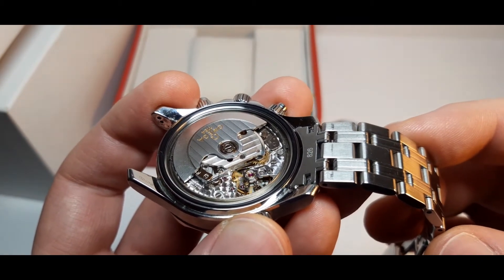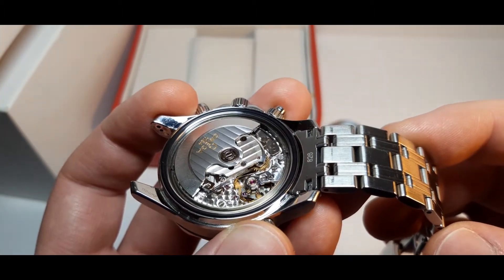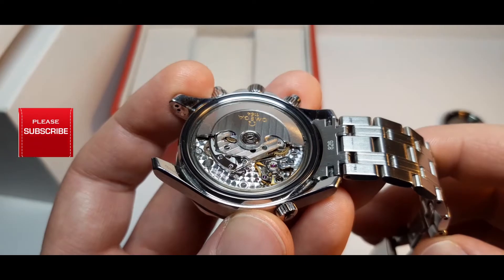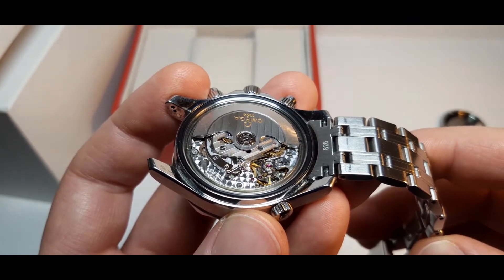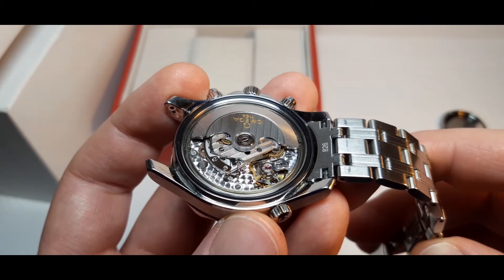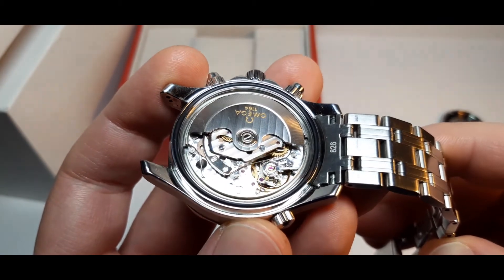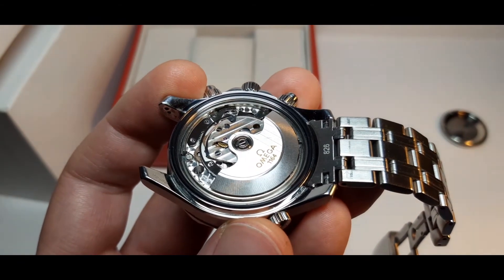It's a very strong and solid movement, and probably this is the reason they're still producing it — of course with some improvements, but the main design is still the same. This movement is self-winding with 25 jewels, a pole-bearing rotor, it moves at 28,800 beats per hour, and it has a 44-hour power reserve. It also has a one-direction winding — I'm going to show you this.